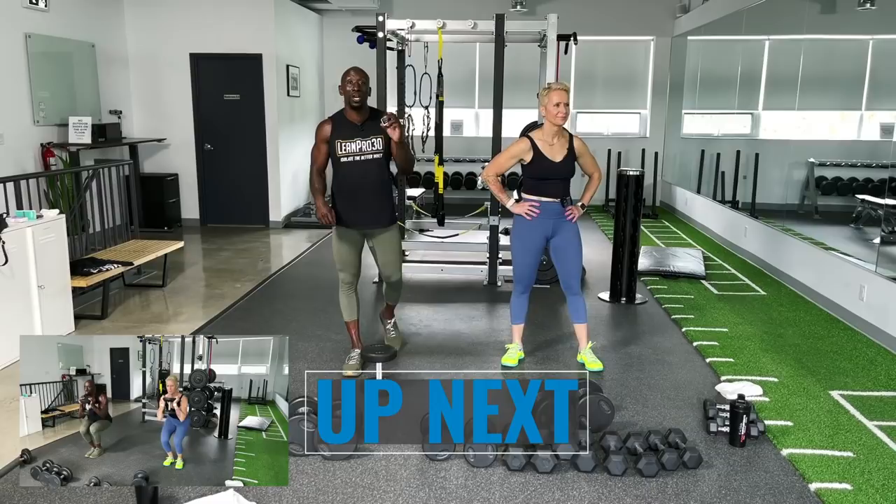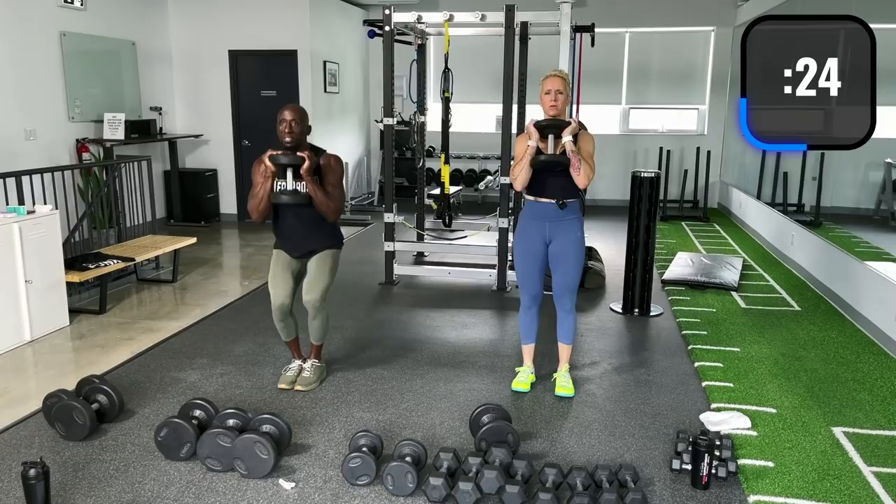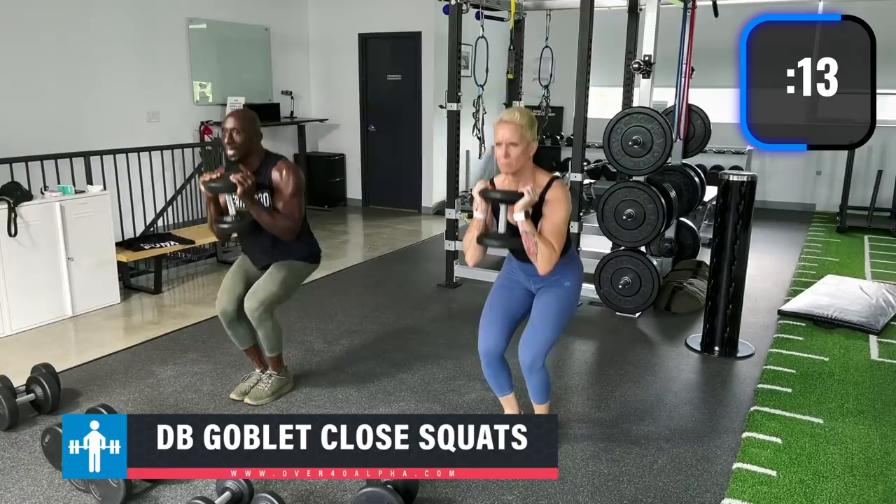Our first exercise — goblet close squats — in five, four, three, two, one. We're going to be moving quickly between exercises, but during each exercise start nice and slow. Goblet close squat — keep those feet close together, all the way down, squeeze the glutes at the top. Remember, try to sit back as much as you can. Nice and tall, back straight.